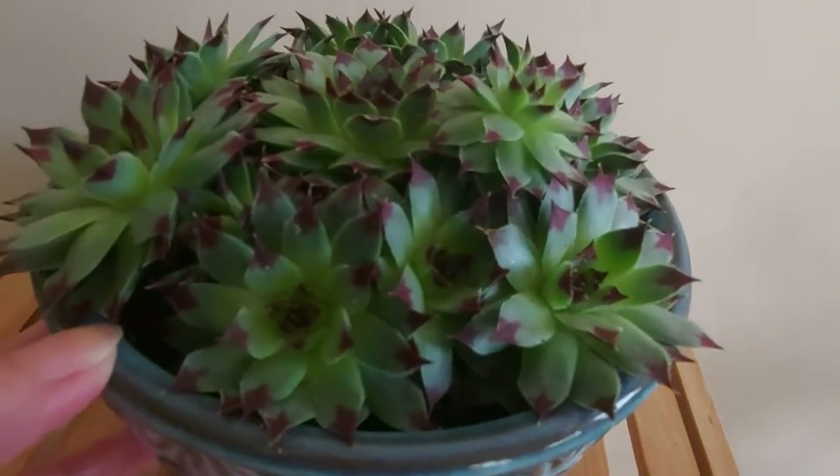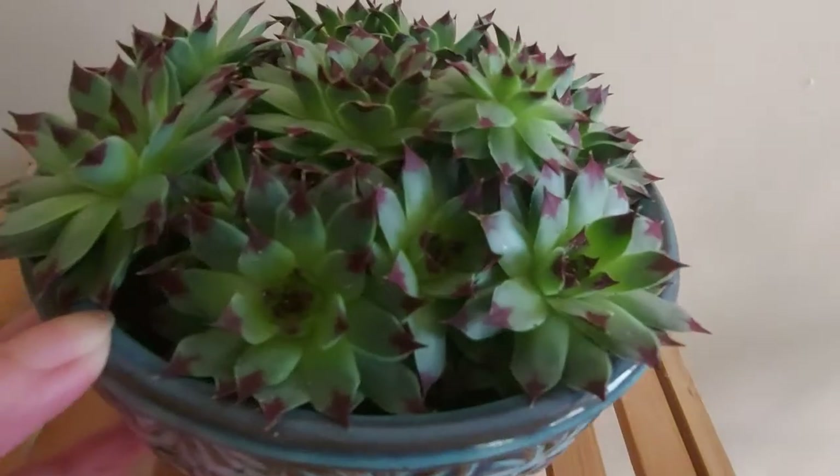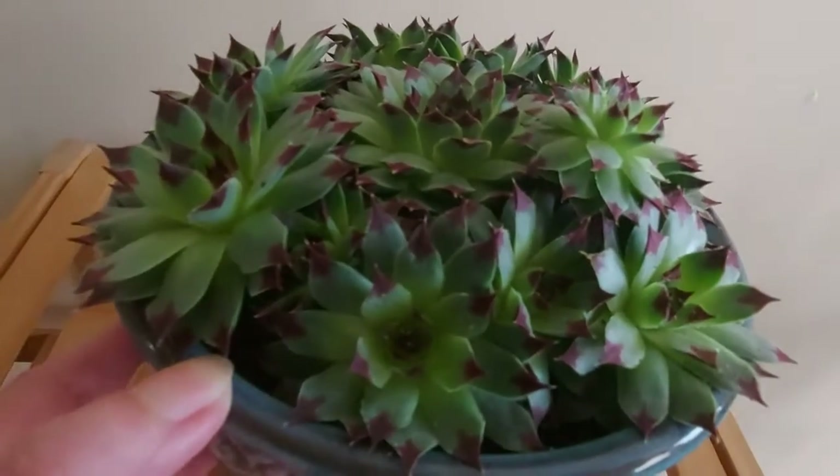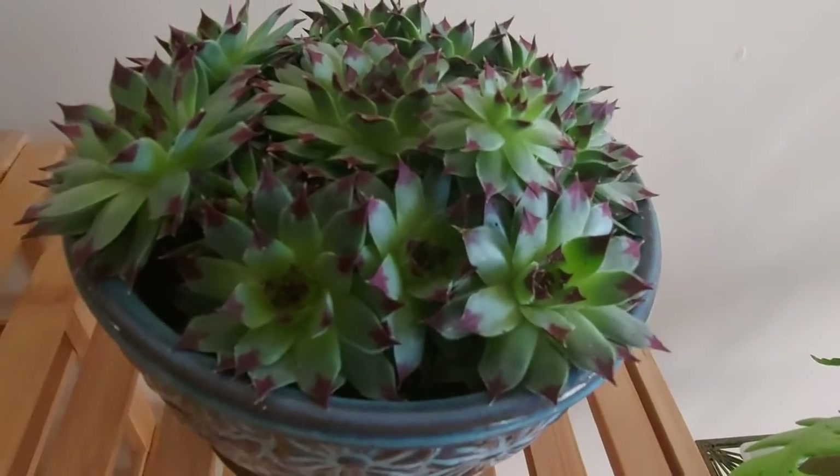After two months of care, it is so beautiful. You see, every flower is so charming.